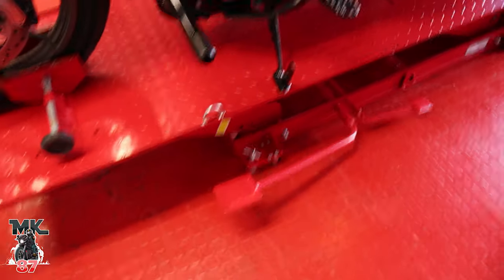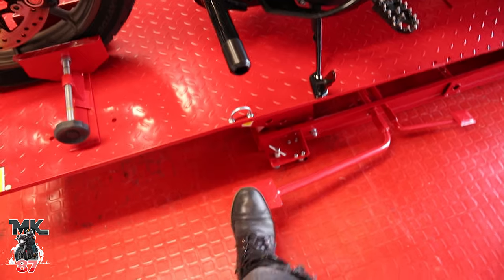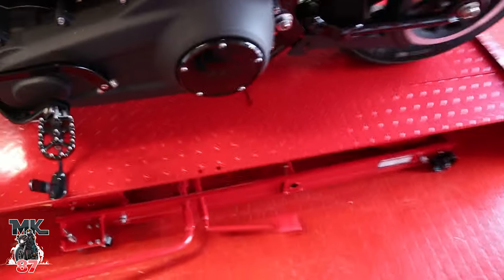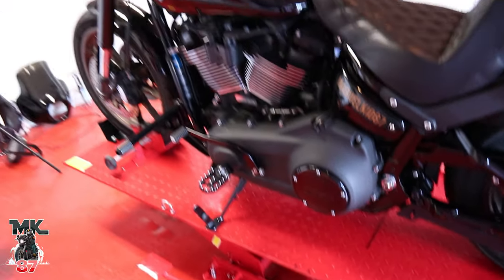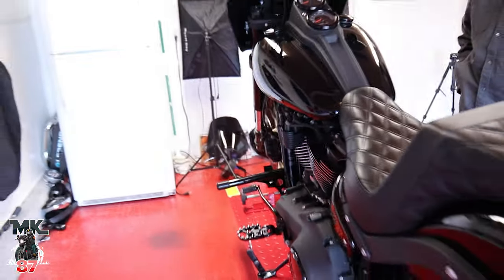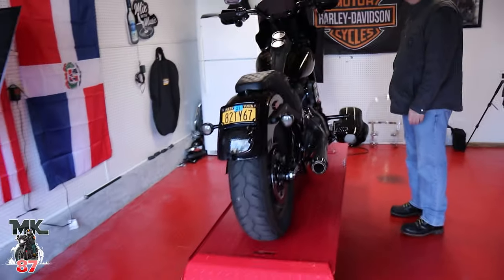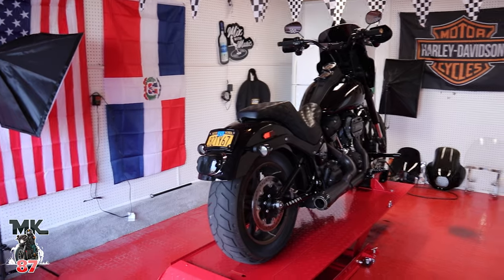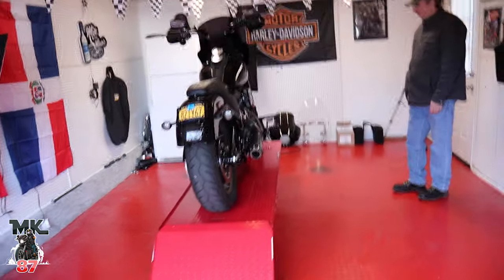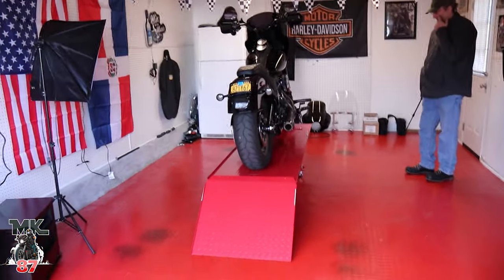So this is it right here, guys. You use the pump to keep jacking it up, and then if I press this one down, it releases the pressure and it goes down. The bike looks good on there — it just looks like it's doing something, it just looks cool. I cannot wait to start doing some jobs, man.